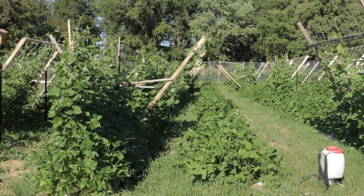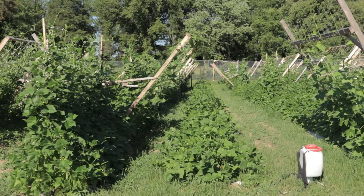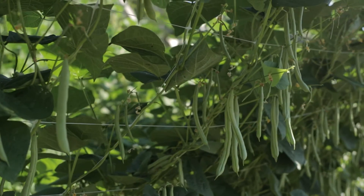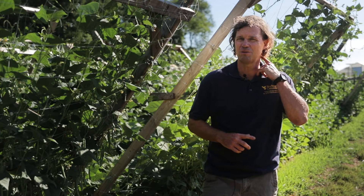We have a large project where we're looking at trellising what we call half runner beans and pole beans, and these are heritage varieties from Appalachia, mostly from West Virginia, but throughout Appalachia.